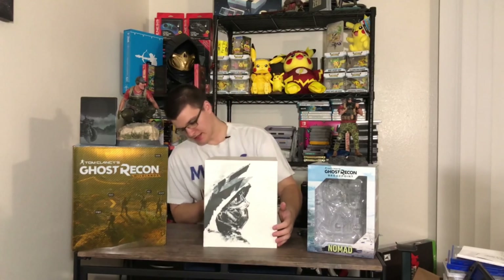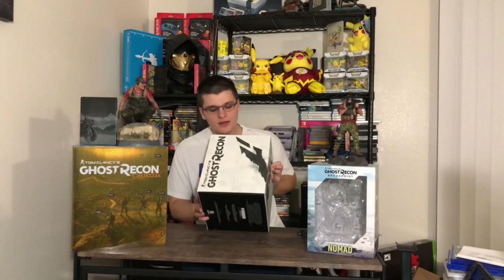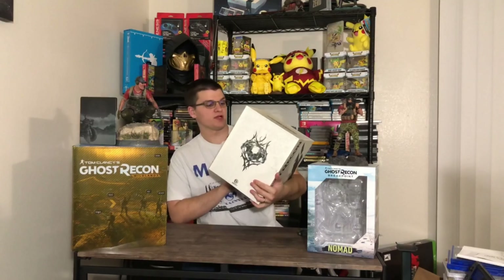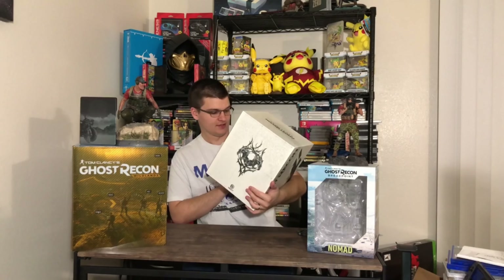So let's open this guy up. You normally cut open the tape on the shipping box. Let's maneuver around those so we don't knock them down. They added a little cardboard here, and then you get opened up to this right here.